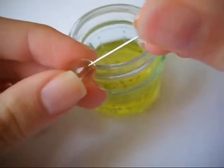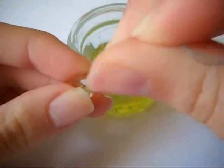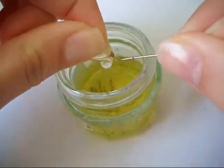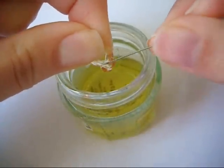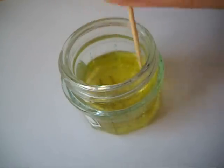For the vitamin E tablet, I'm just puncturing it with a sewing pin and then squeezing about half of it out into the container. And then mix it all up when you're done.